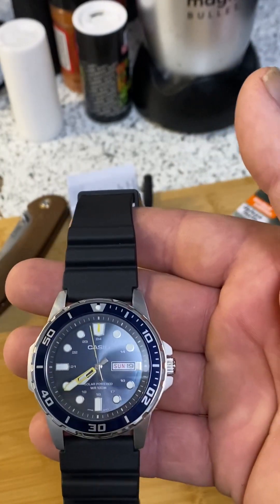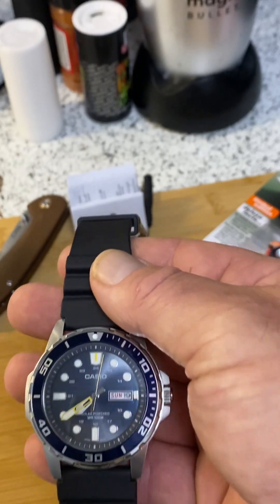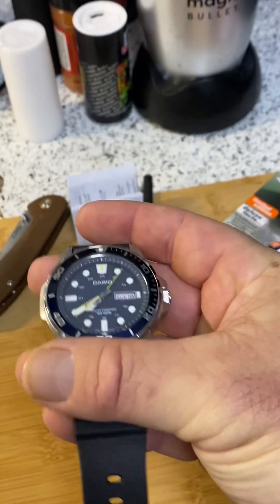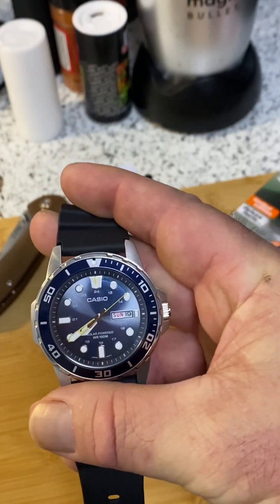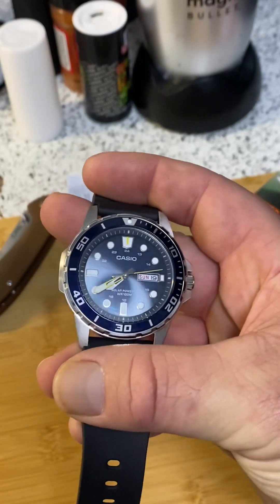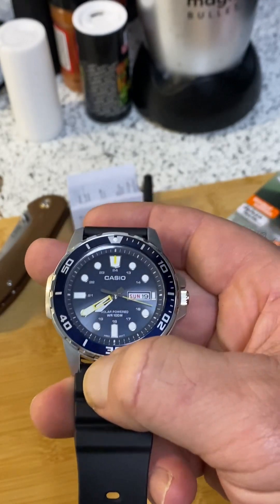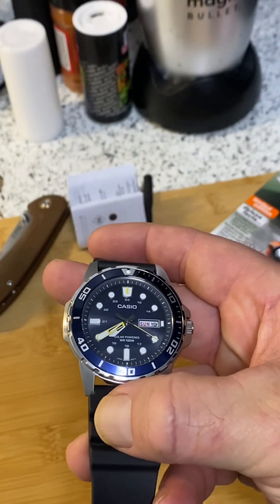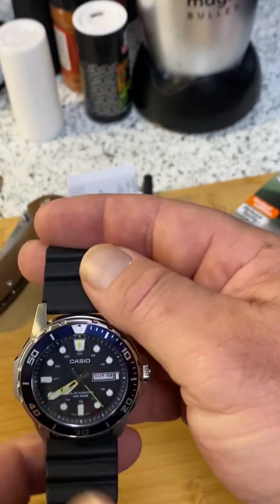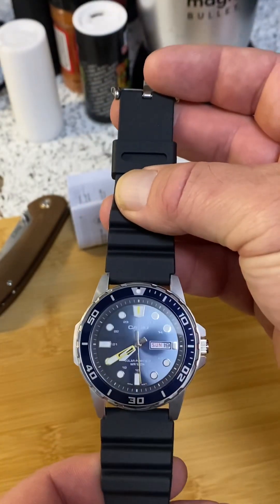As long as you keep it in the sun, being solar powered, you get a six-month charge off that. That's really good. This is just a gorgeous analog watch for under $100. A beautiful black face. The crown is easy to operate, you've got a little bit of protection on there, and you have a one-year warranty on this.